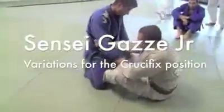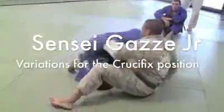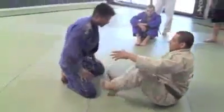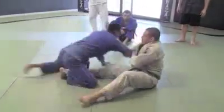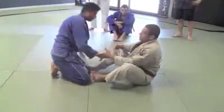I go to his elbow right here, then I get my leg out and I do the arm drag. I get the arm drag and I get on my knees. There's a way to do it from the butterfly and there's a way to do it with your legs in here. You can drop the guy, which is a good way too, but it works both ways.